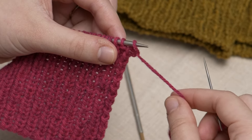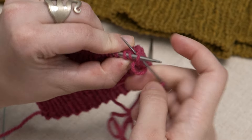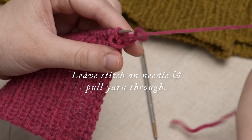So here we're bringing it to the back of the work, but then sticking it between the stitches and putting it through the front leg as if to knit. Leave the stitch on the needle and pull the yarn through.